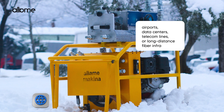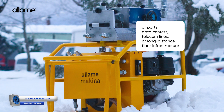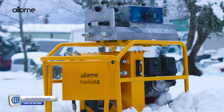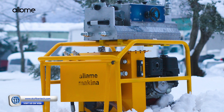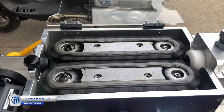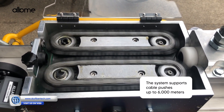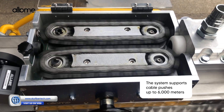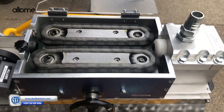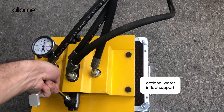Whether you're working in airports, data centers, telecom lines, or long-distance fiber infrastructure, HydroSquai ensures smooth cable blowing even under tough conditions. The system supports cable pushes up to 6,000 meters, depending on your duct layout and compressor specs. You can also increase distance with optional water inflow support.